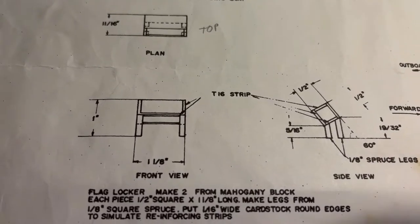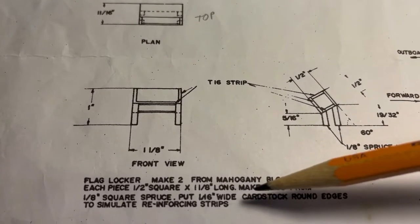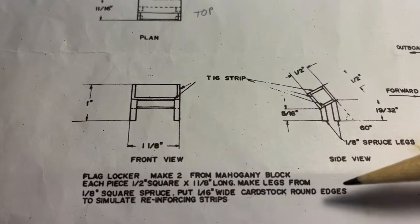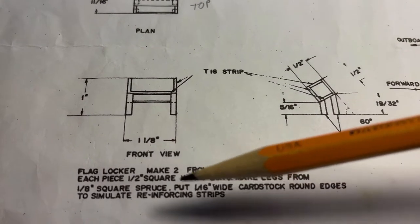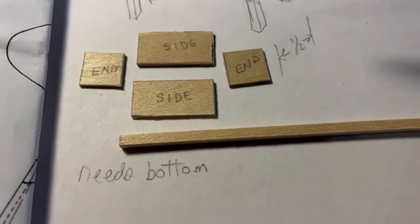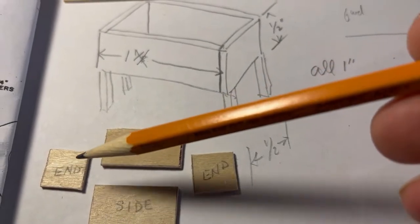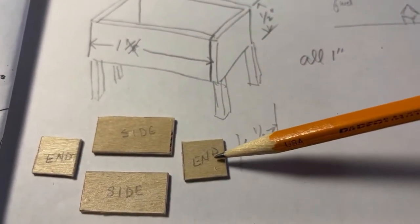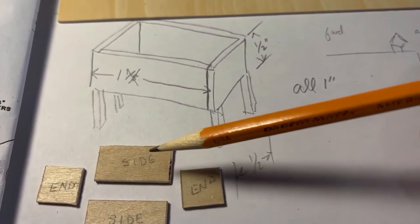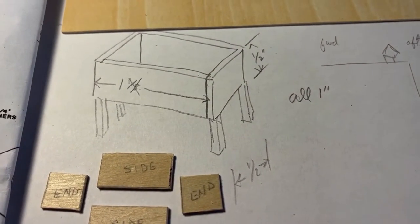This was interesting: make two flag lockers out of a half inch square by one and one-eighth inch long. Make legs from one-eighth inch square spruce. I decided to go ahead and use a very simple idea here. A rough sketch is to do a half inch by half inch and then one inch by half inch — make something like that.